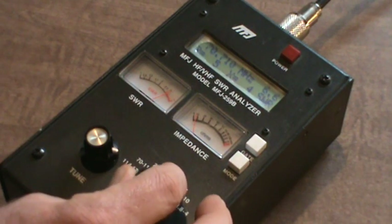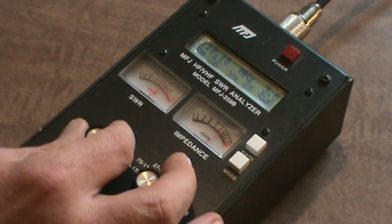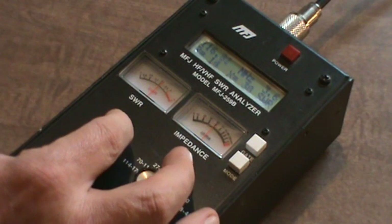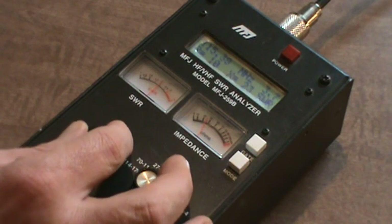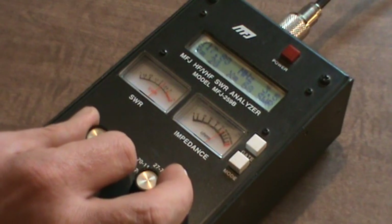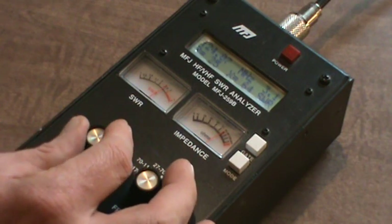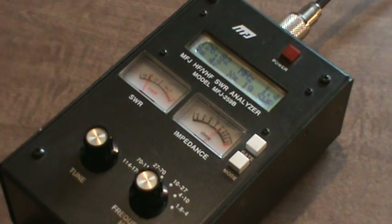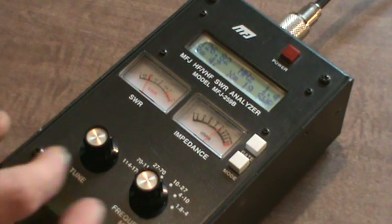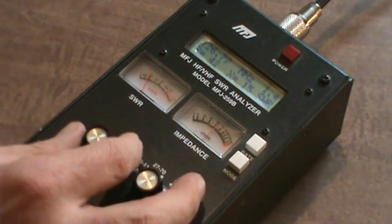Let's go up to 114 to 170 MHz. I see a dip — could be the meter since I'm close to 114, the limit. About a 3 to 1 SWR at 120 MHz. It's dipping again — oh look, 1.4! Where am I at here? 126.820 MHz — 1.4 to 1 SWR at 126.77 MHz.